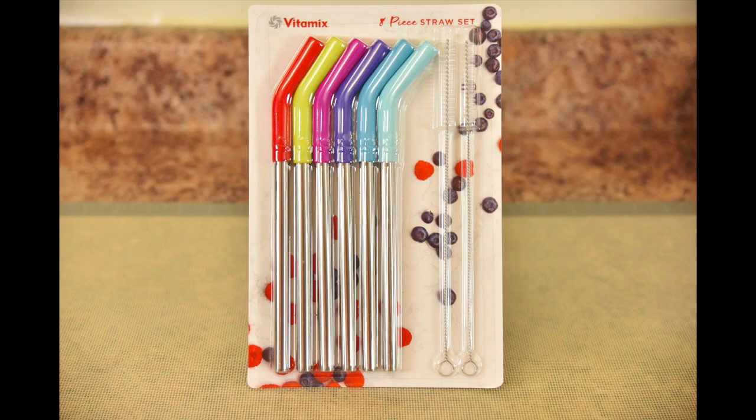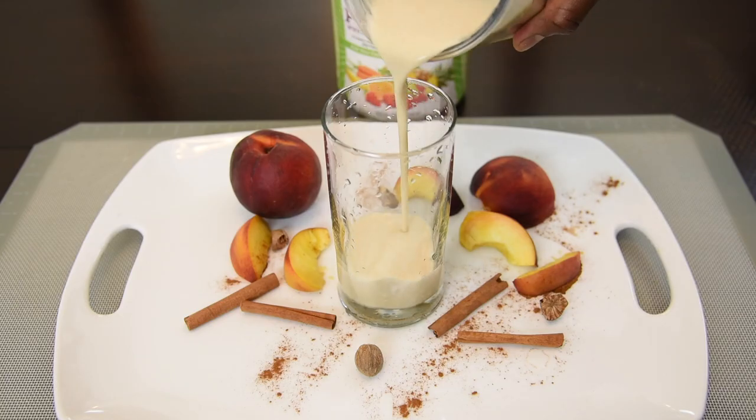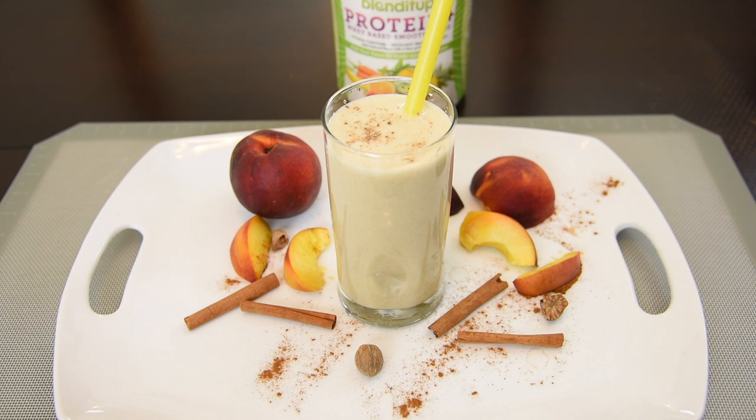This is the eight piece straw set and it comes with six stainless steel straws with silicone tips and two cleaning brushes. Before taking these out of the package, I was already excited because each time I've made a smoothie using my plastic smoothie straws, the straws end up being thrown away. And if I get a bend or a crease in them, they are no longer useful.